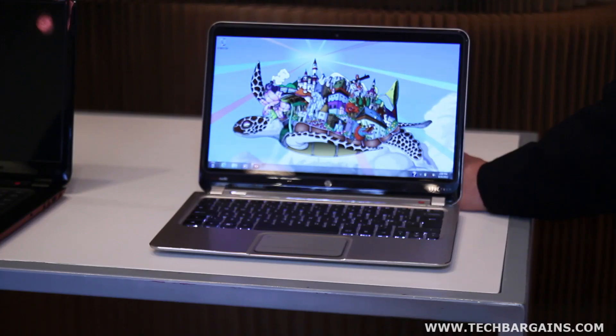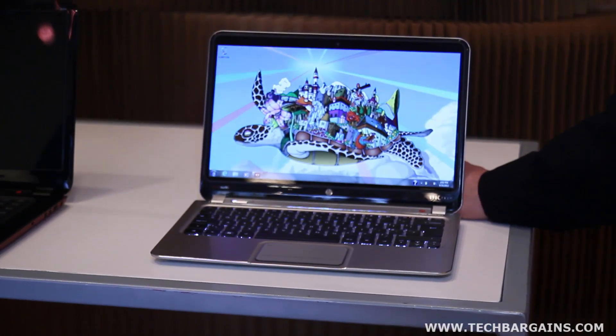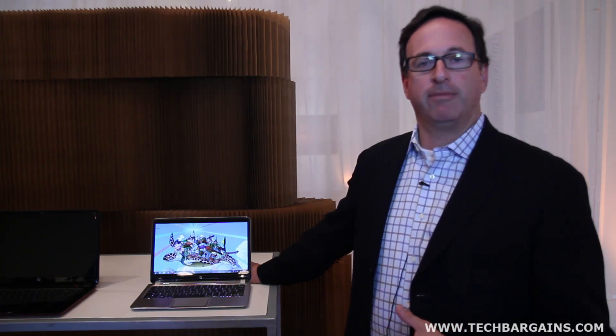In addition to wanting to delight our customers from a hardware and software perspective, we also want to make sure that in their interactions with HP we're able to delight there as well. Spectre XT customers will get a dedicated call-in number to ensure rapid answer times, on-shore support representatives, and that their issues are dealt with rapidly. For example, if a caller's issue relates to third-party software that might not otherwise be covered, our platinum-level support will ensure we spend as much time helping customers with those issues as we're capable of providing.